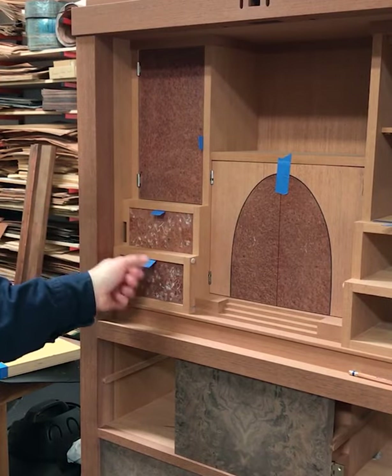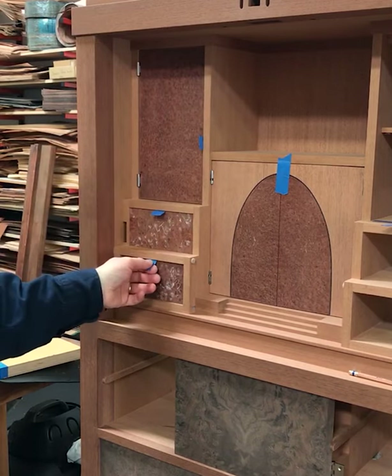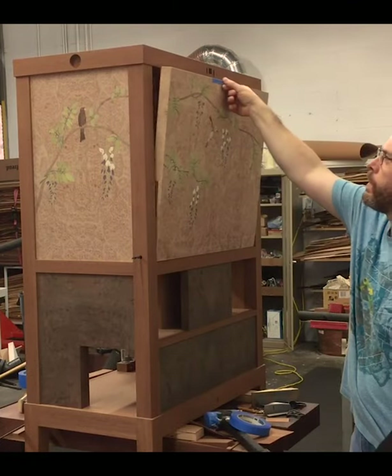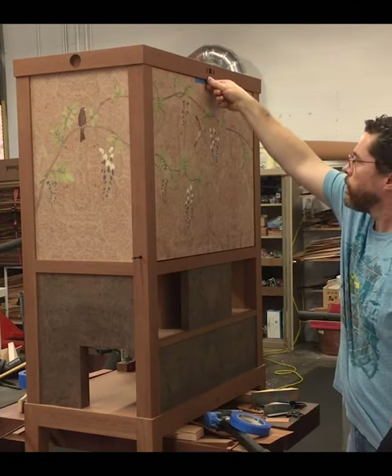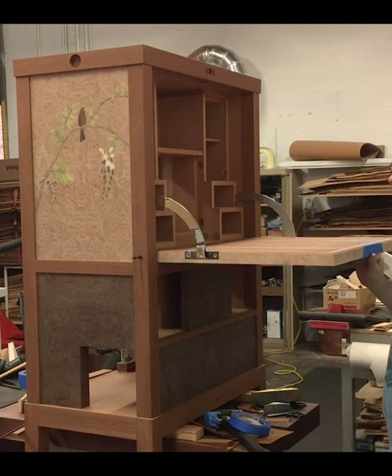The left side of the cabinet has a different mechanism — a three-way lock that ties the two drawers and the door together so they can only be unlocked in a certain order. I call this piece a puzzle cabinet, but in reality it's a fall front desk, and all of the hardware inside of it was done in polished stainless steel.